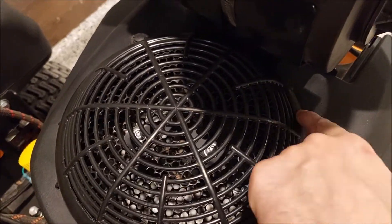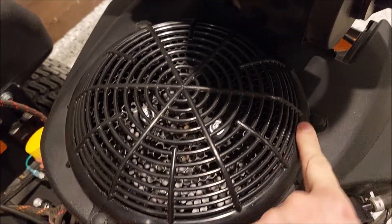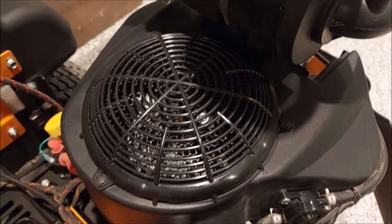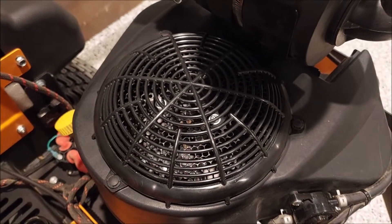That side may even be touching. But yeah, this is an issue. So my Kawasaki nerds out there, is this an issue, a known issue?